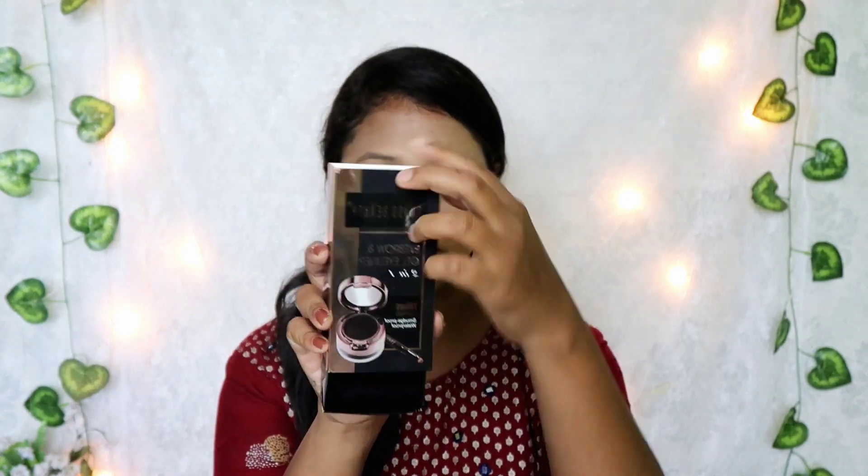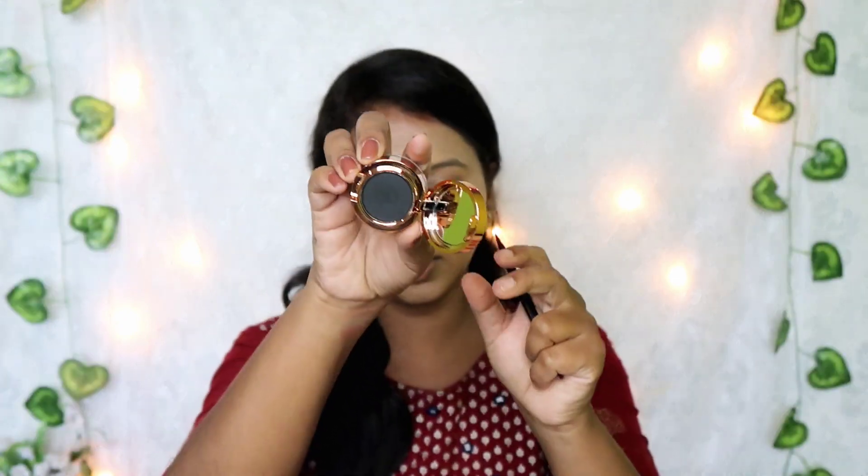Now we will move to eyebrows. We have this two-in-one eyebrow product. You put the brush at an angle to line your brows. On one side is the eyebrow product, and if you rotate it, there is a gel liner to fill the eyebrows. It's very easy to fill the eyebrows. I like the shade — it's bold and black.